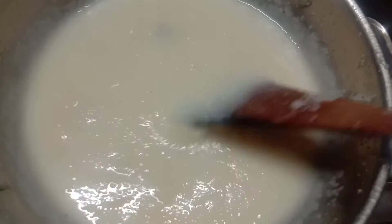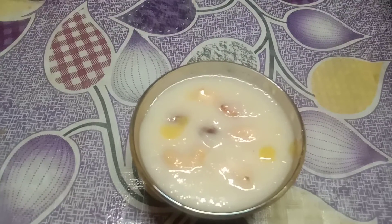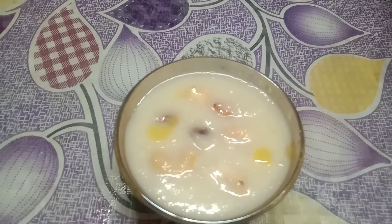Now let's change to a bowl. Friends, now we are ready to serve the dish. So let's try this dish. Thank you for watching this video.